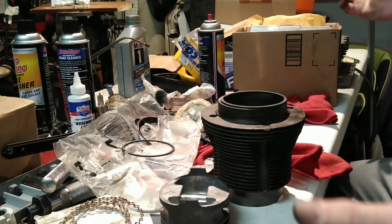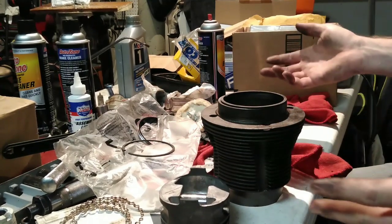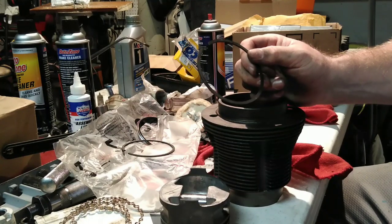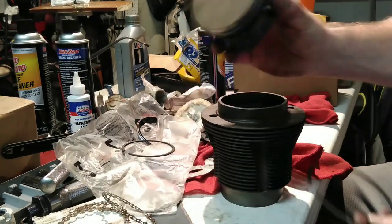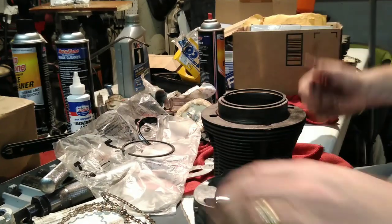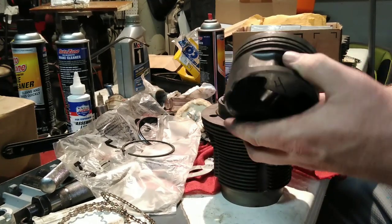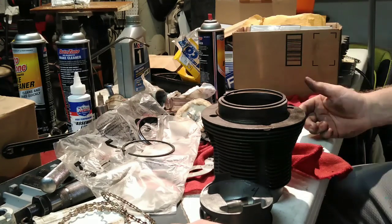There's no single set gap for a Volkswagen or any application — it all depends on what you're doing: turbocharged, nitrous, circle track, drag racing, endurance racing. Each application experiences a different load, and power and load determine how hot the ring gets. Forced induction needs a bigger gap because rings get hotter and grow more, potentially touching and breaking a piston. Cast pistons generally want more ring gap than forged pistons — Hypertech and Keith Black pistons have much larger clearances than a Wiseco forged piston.